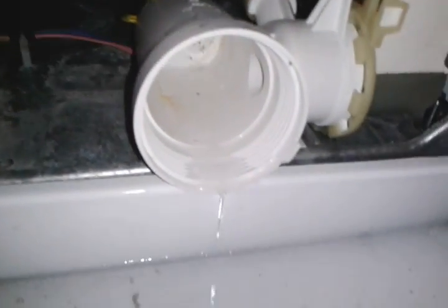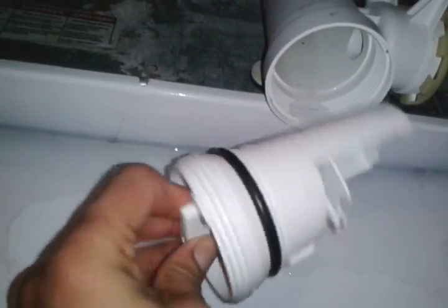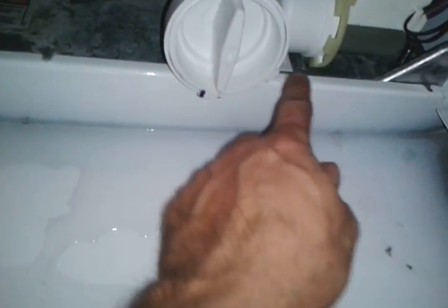Let me put everything back together and see if it works. This is the filter here - nothing in there, I just emptied it out. Tighten it all the way. There's a lot of energy, a lot of power - this has to go all the way in.